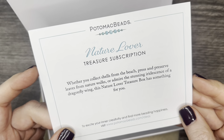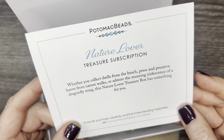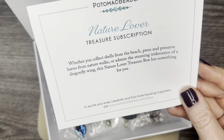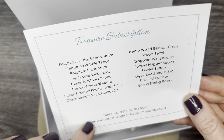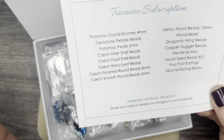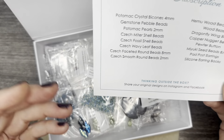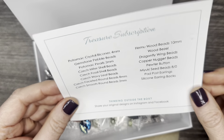Whether you collect shells from the beach, press and preserve leaves from nature walks, or admire the stunning iridescence of a dragonfly wing, this Nature Lover Treasure Box has something for you. Go ahead and visit thepotomacbeads.com/ideas for some ideas. Also, what's included are these identification cards that are absolutely wonderful — I love them. They also mark each bag with the contents so you have a couple of different ways to figure out what you're working with if you're not familiar with the beads.